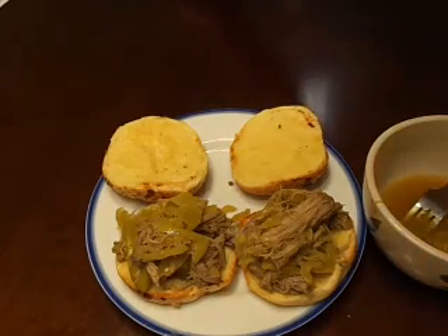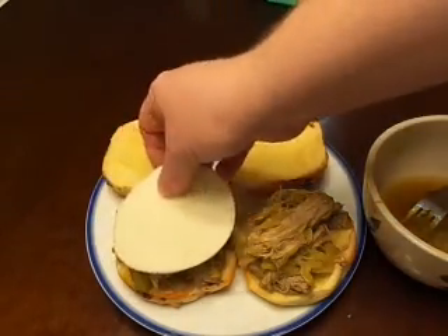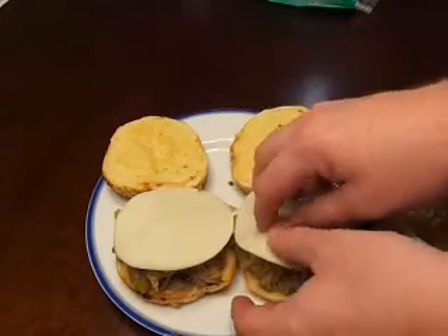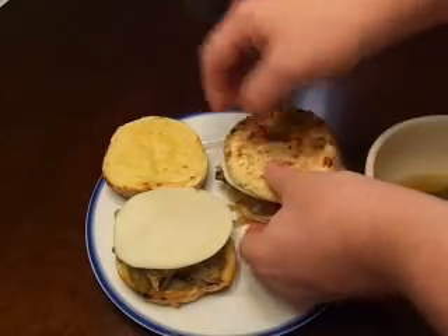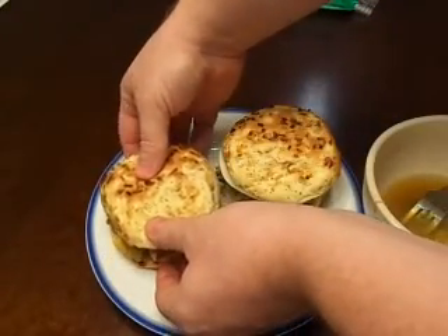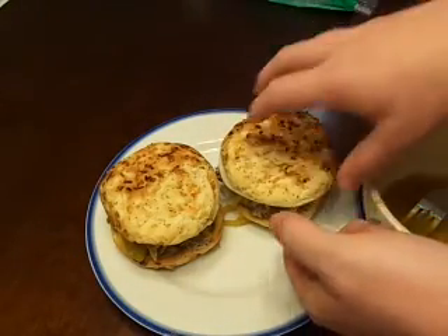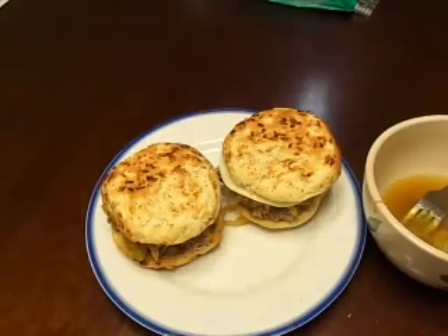Once we've got the meat, I'm going to go ahead and add cheese. Most recipes use Swiss cheese, but I'm not a huge fan of Swiss, so I'm using provolone on my sandwiches. Due to the heat from the meat, the cheese will start to melt and soften up, so you don't really need to worry about reheating it unless you want to in the microwave.